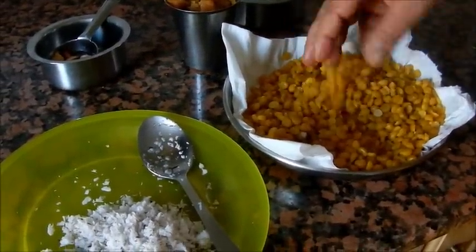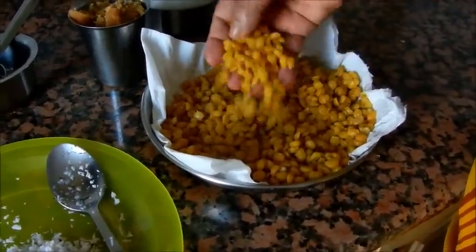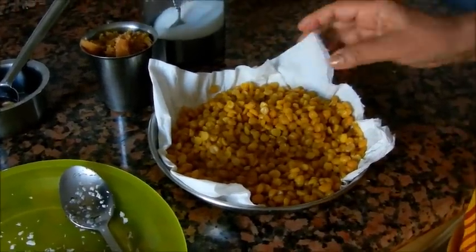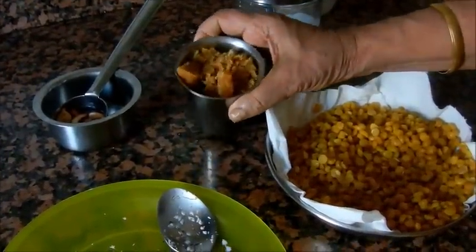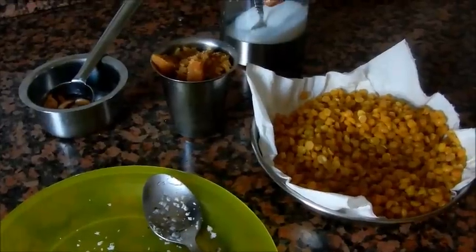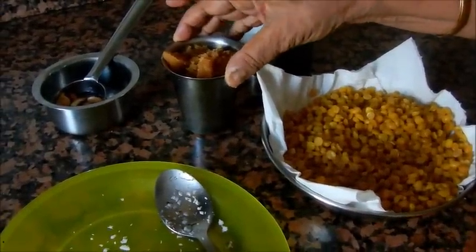I'll put it in a tissue paper — it's the same color of the beanbrow. I'll put it in a bowl. I can't bring it in a bowl. We'll put it in a bowl.